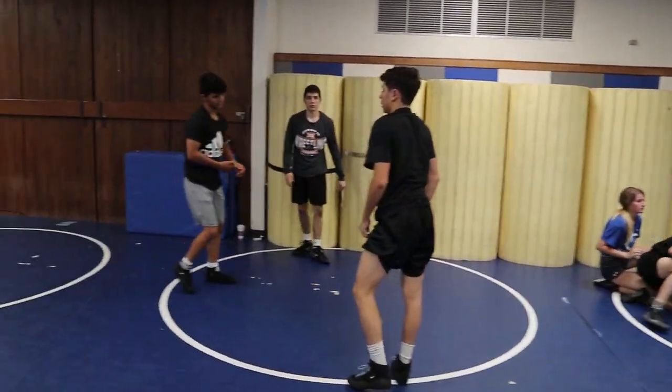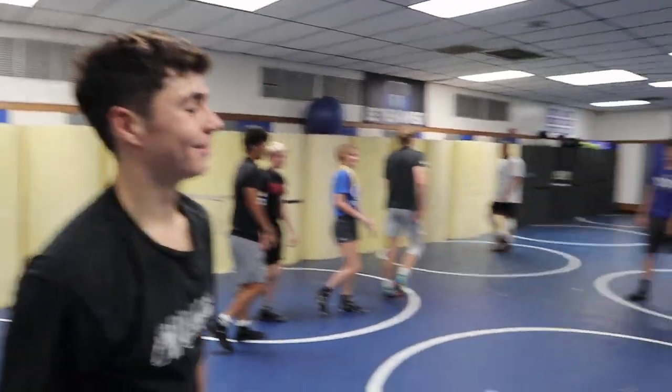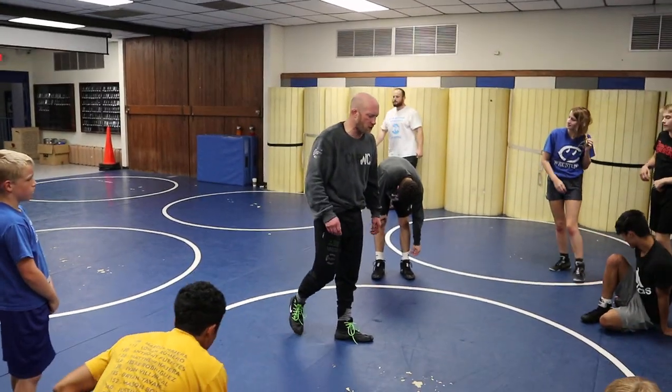Good job. All right, Tom, look it in. One more option here and then we'll start doing some single leg stuff. And again, a lot of these same positions on low single kind of end up being the same options on regular single leg.